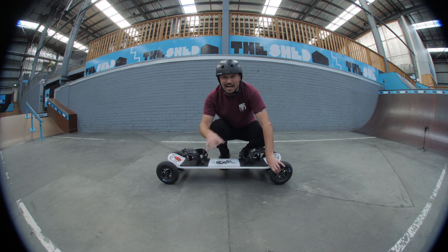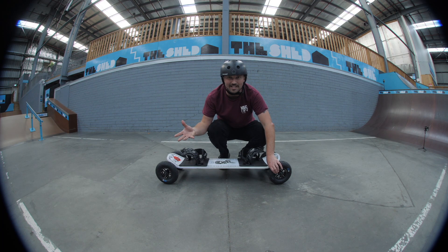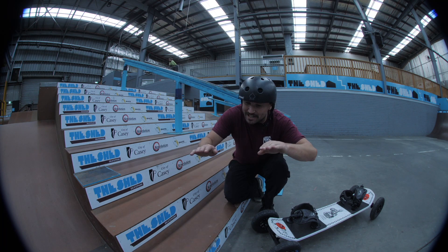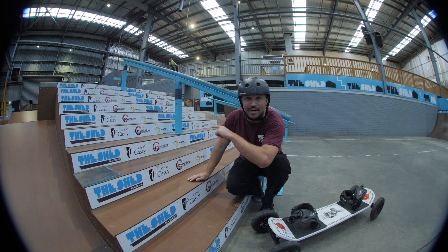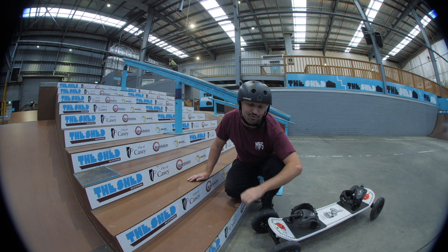If you do this for half an hour every night during the week, your style would improve significantly. You'd get a little bit stronger every day and you'd have solid tricks. We started on the flat bar on the ground, hit the end of it, step by step got a bit more confident, took our time, were patient — the lights turned on. And now we're going to try and board slide the biggest rail here: the 10-stair rail.